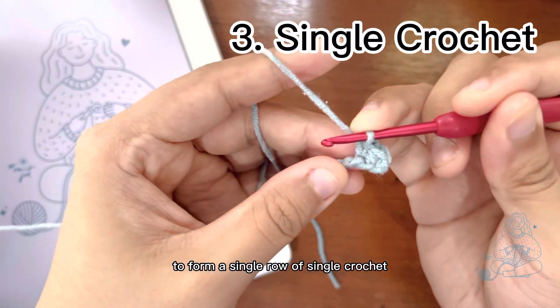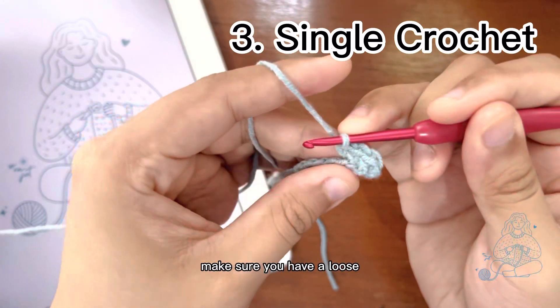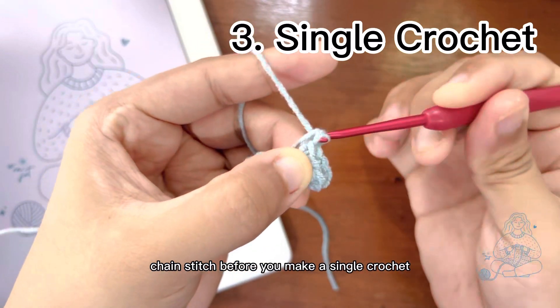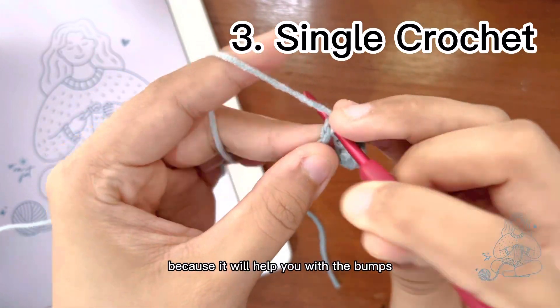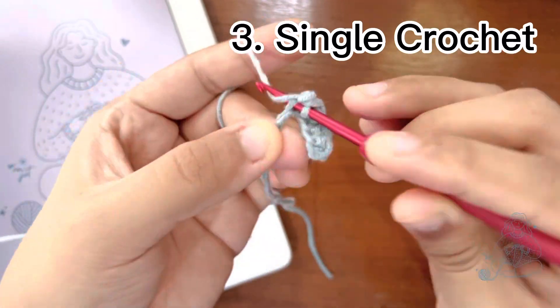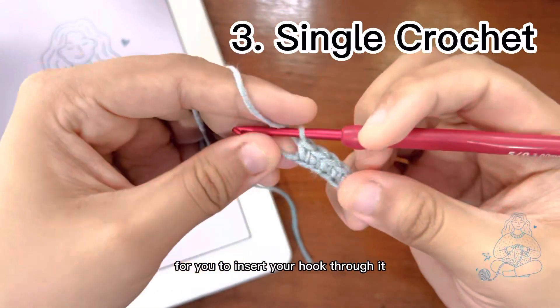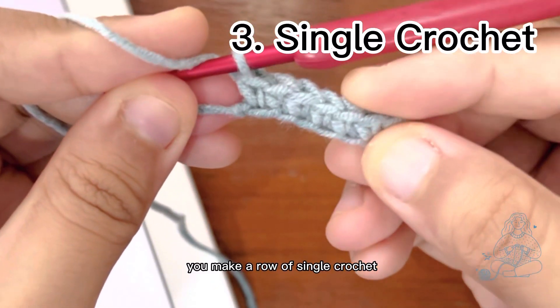Repeat the same order to form a single row of single crochet. Make sure you have a loose chain stitch before you make a single crochet, because it will help you with the bumps and make it easier to insert your hook through it. Tada!